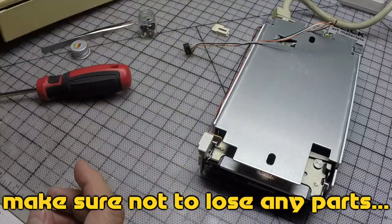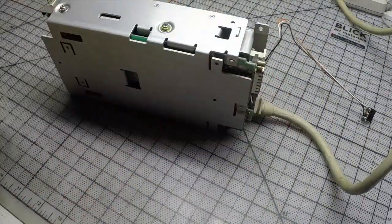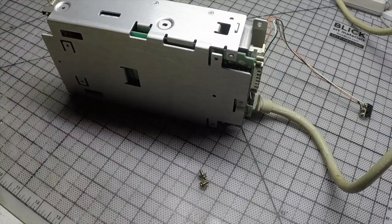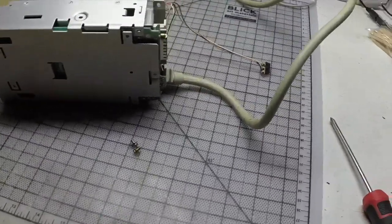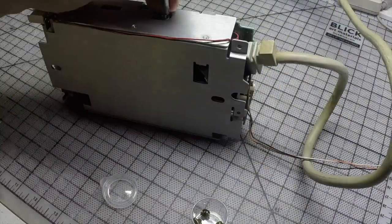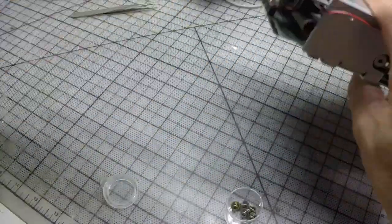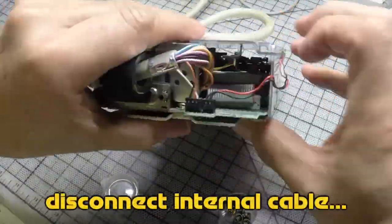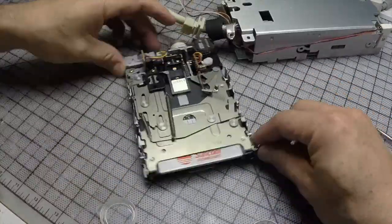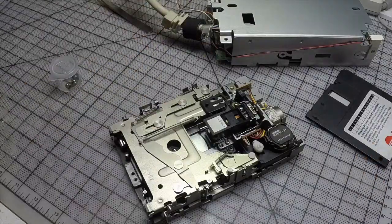We got all the plastic parts ready to retrobrite, so let's assemble the drive. I can see that the metal parts are a little bit sticky so I'm going to have to clean it up and re-grease again.